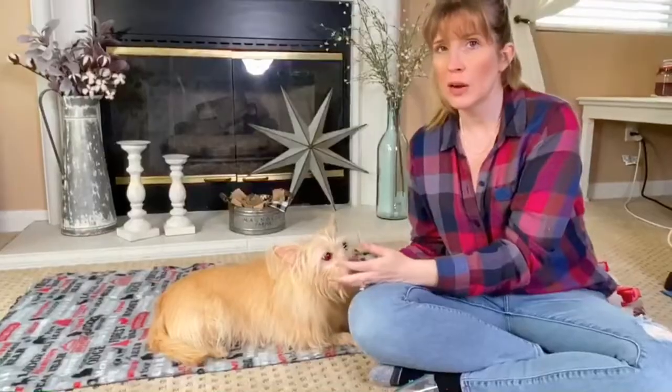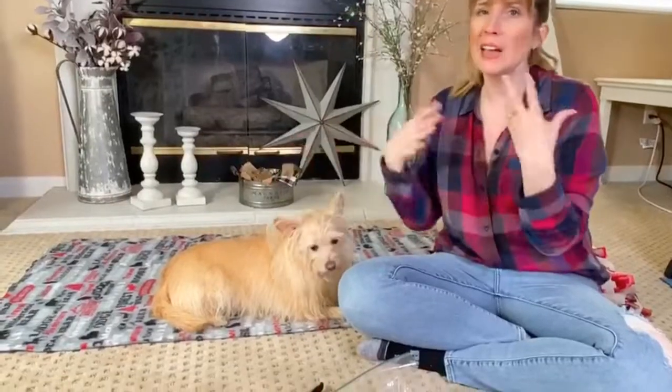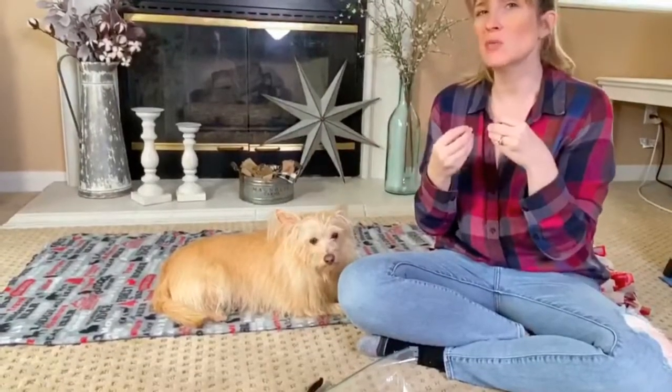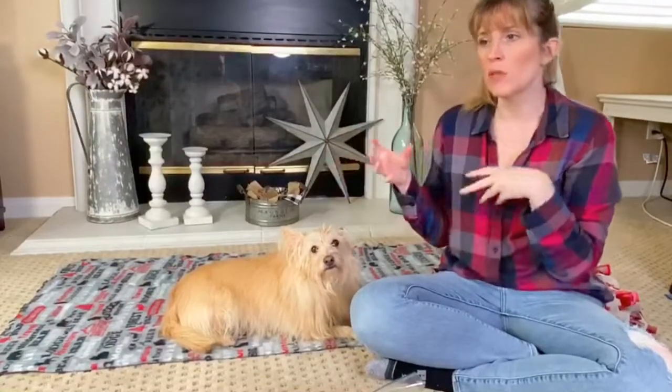I'm going to show you on Kim just what we're going to do. The key here is to make sure your dog is comfortable. This is Kim's comfortable spot — she likes being on the couch with us. So if your dog has their spot, go there. The key here is just to find how your dog is going to be comfortable. If they're fidgeting and moving a lot, try something different.